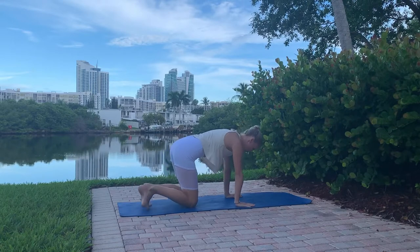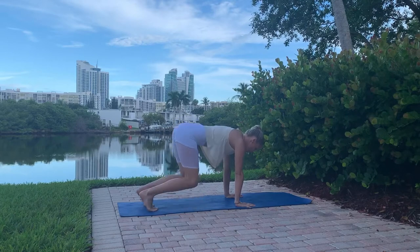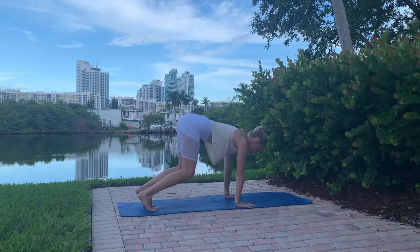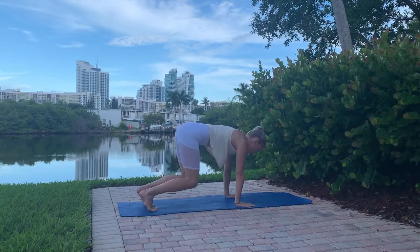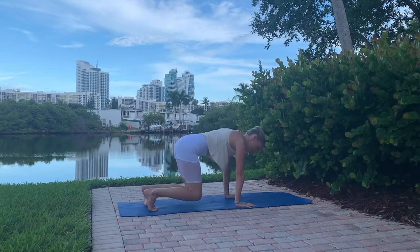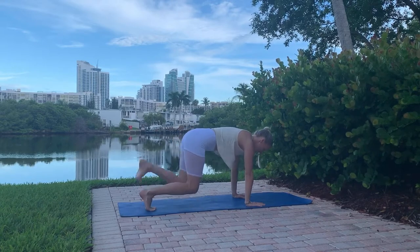Bring yourself down and tuck your toes. We're going to go with knees up and down 10 times. Make sure your lower abs are pulling your knees in — even think kegels. Push the floor away, keep your arms super straight and strong for 10 repetitions.